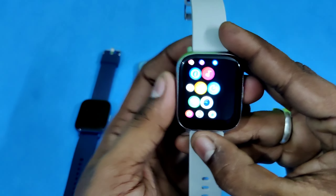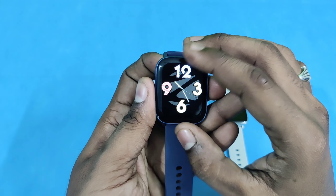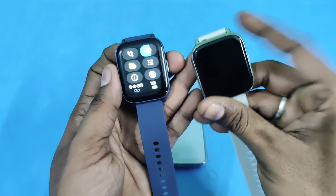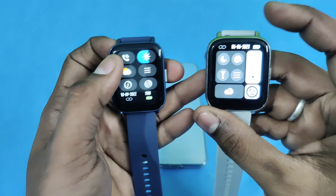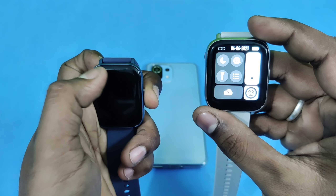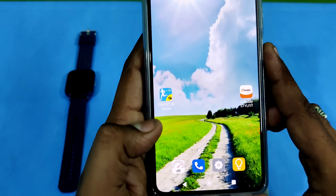I will use the Zebronics watch. This is a 2.5D curved display, 1.75 inch. This is a curved model. The back is hard plastic. I will show the charging port. The display is a true-life display. It is a little heavy.